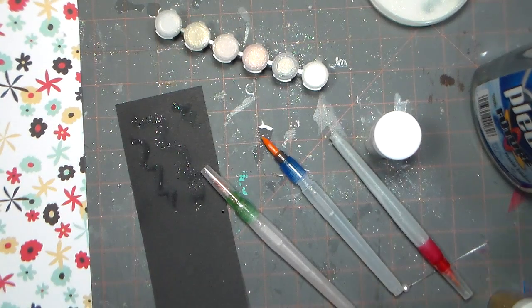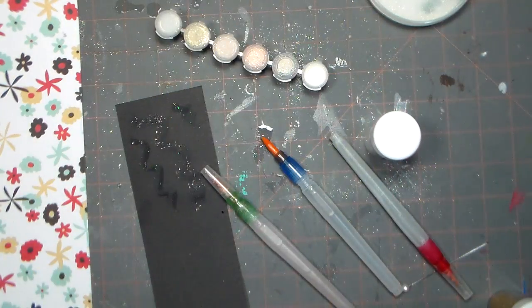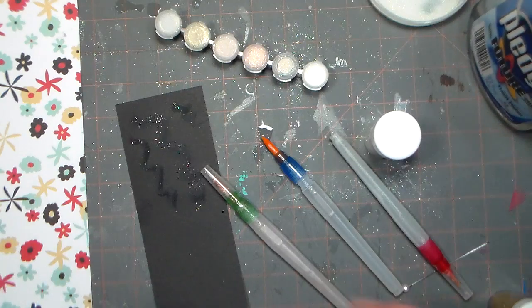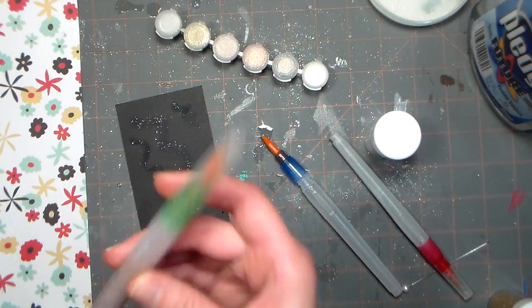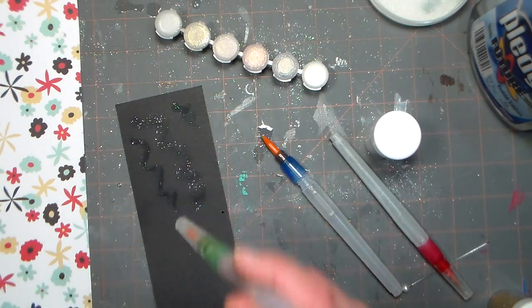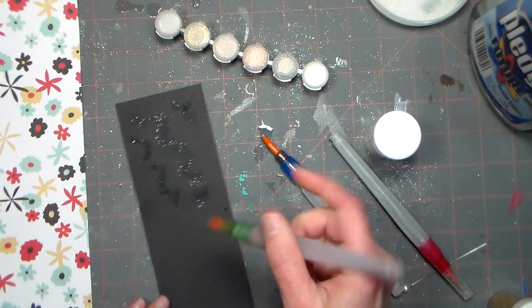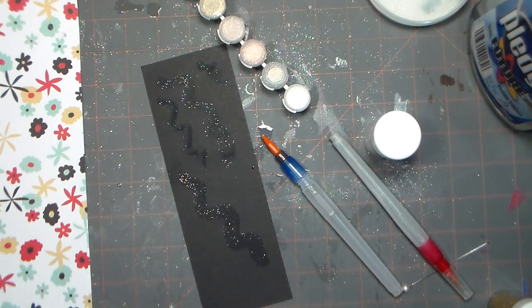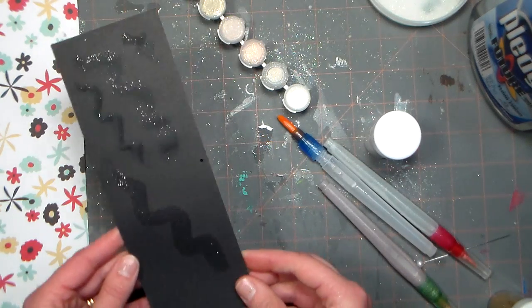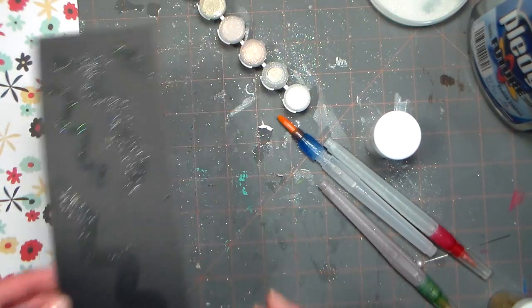Hi there, Lindsay here, The Frugal Crafter. I want to thank you so much for your feedback on my DIY shimmer pens the other day. I was trying to capture the look of Wink of Stella's but it was too opaque, so here's what I came up with that I think worked the best. I'm using these little empty paint pens that you can get a set of three at the craft store. Does that capture the look of a Wink of Stella? I think it does, gauging by what I could see online from other tutorials, and I'm gonna show you how I did it.